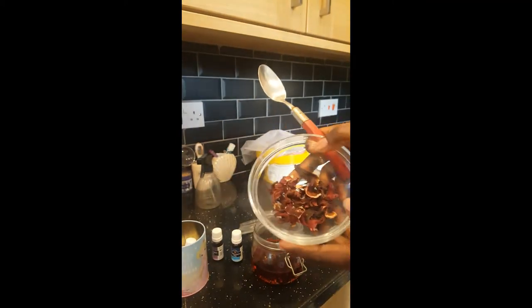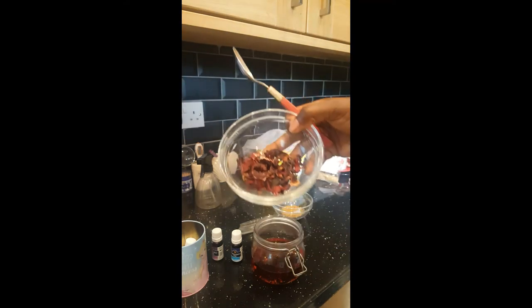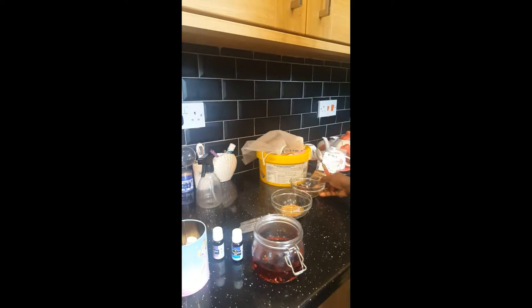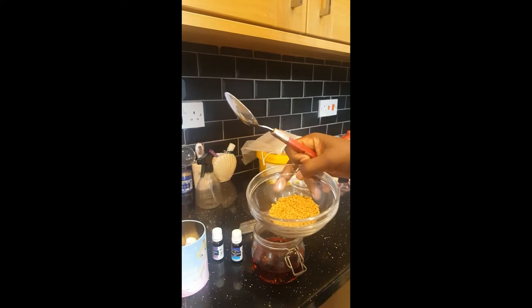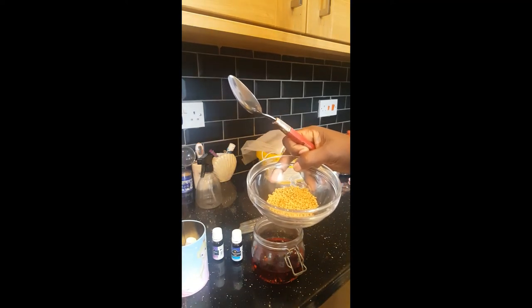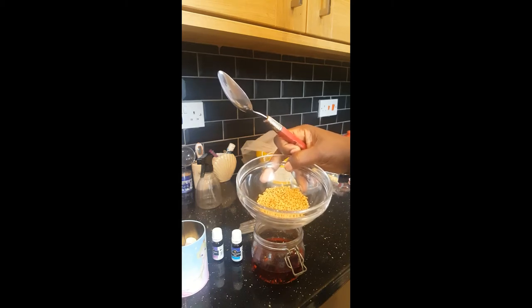Hibiscus tea is amazing for hair growth — it strengthens the hair and promotes hair growth. Combined with fenugreek seeds, it definitely reduces hair fall and promotes hair growth, helping your hair get stronger.